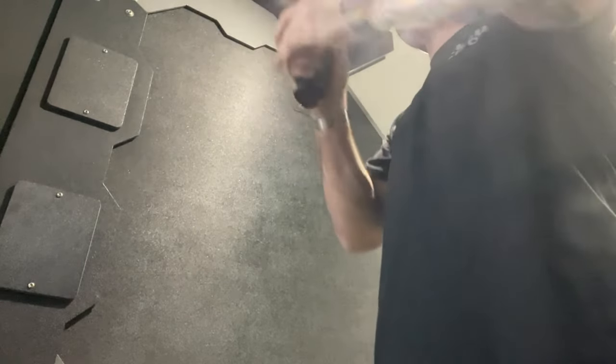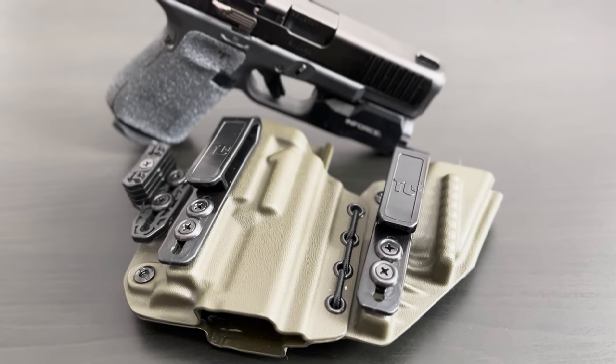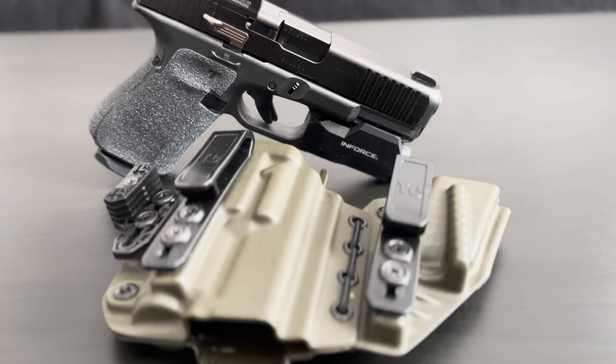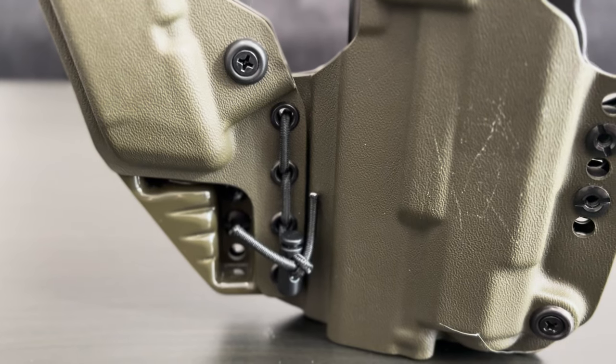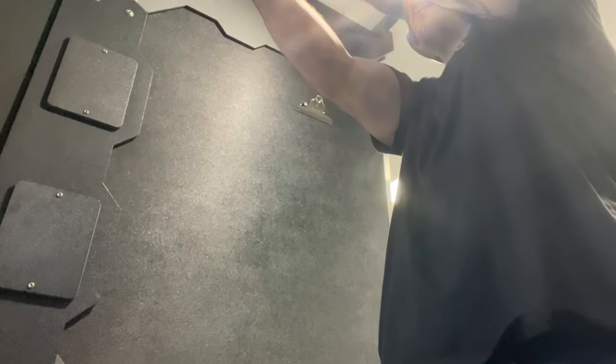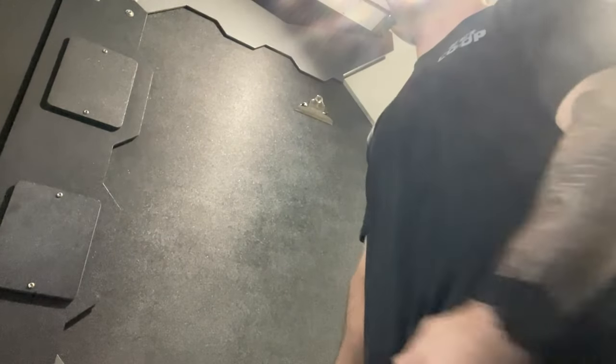For compatibility, the Axis Elite can take a ton of different weapon and weapon light combinations, and there are many lights to choose from once you select your pistol model. I bought the Inforce WML version for my Glock and it fits perfectly. For comfort, the bungee system is better than the X1 because it has more rigidity but still bends as you do — I really like that.